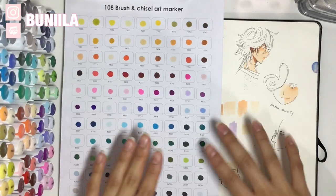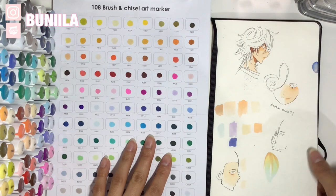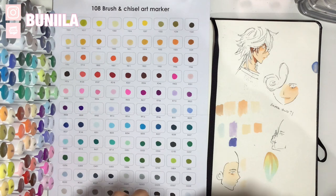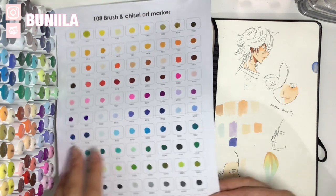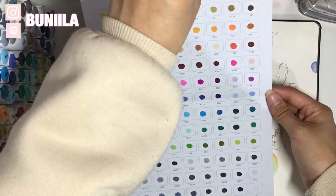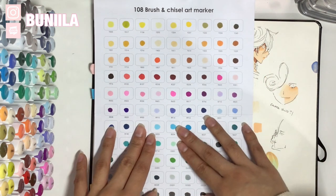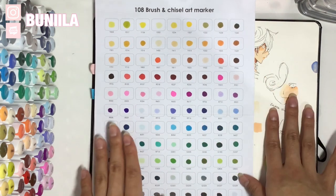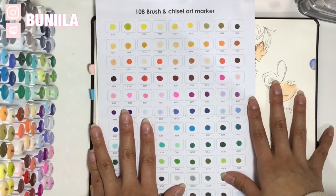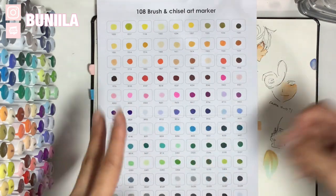Here is the completed swatch sheet. I also went ahead and swatched some of the markers and tested a little bit of blending on my trusty sketchbook. The colors are quite vibrant, and like with a lot of the cheaper alternatives to really expensive marker sets, they do have quite the range of lighter colors — pastel blues, yellows, and pinks. That really made me excited because I tend to use a lot of those as buffer colors.